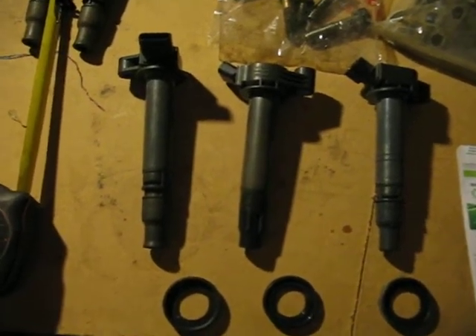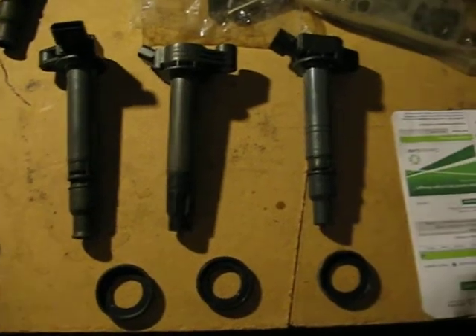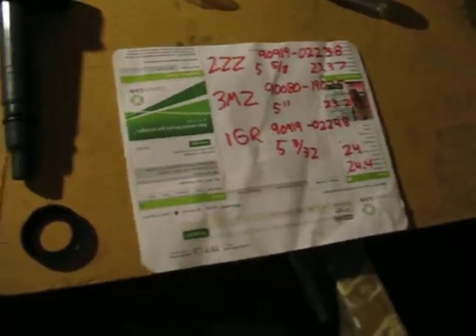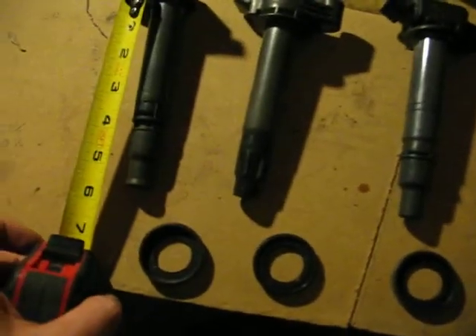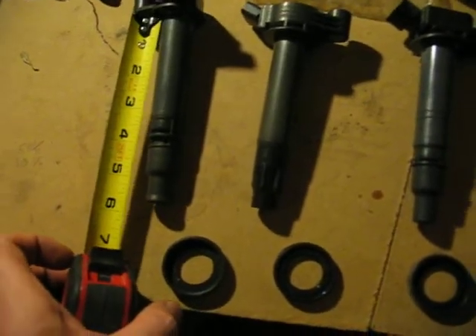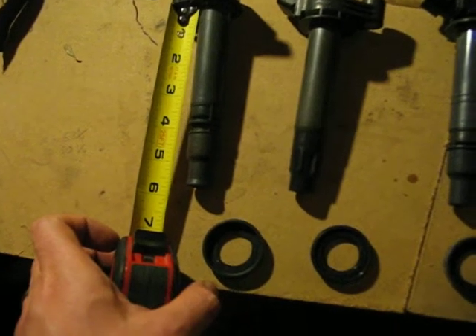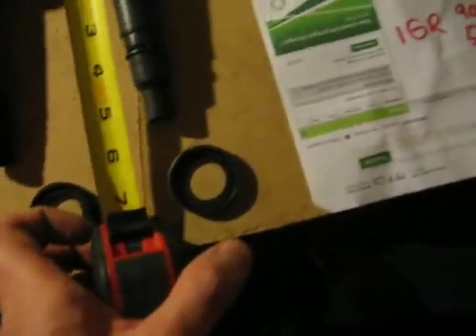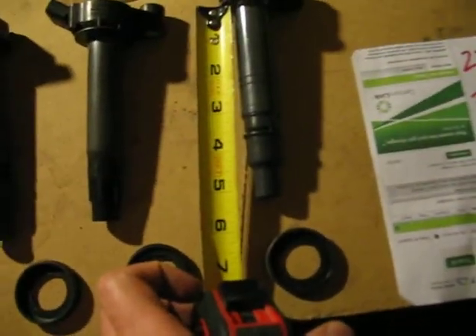From left to right we have a 2ZZ ignition coil, a 3MZ ignition coil, and a 1GR ignition coil. All three of them have slightly different characteristics. I've measured ahead of time so I didn't need to stick around with the measuring tape on camera, but I'll hold it up real quick as I read them off. The 2ZZ is 5 and 5/8 inches long, the 3MZ is 5 inches long, and the 1GR is 5 and 3/32nds long.